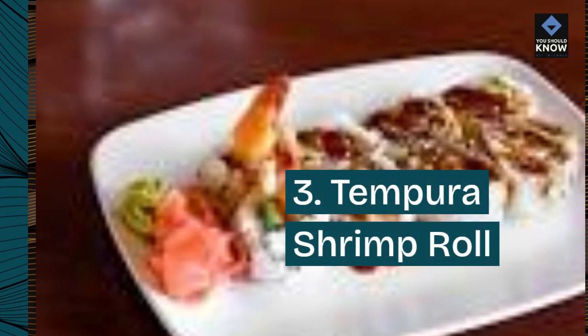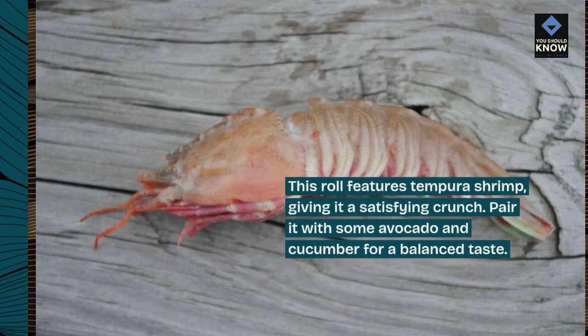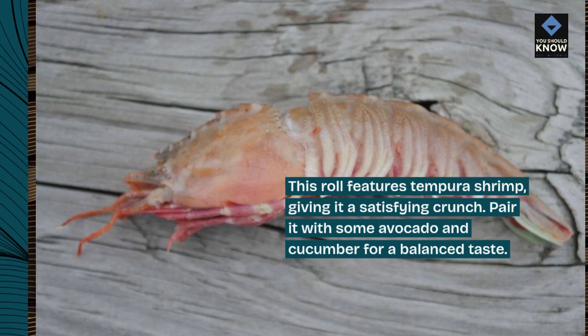3. Tempura Shrimp Roll. This roll features tempura shrimp, giving it a satisfying crunch. Pair it with some avocado and cucumber for a balanced taste.